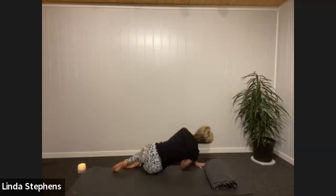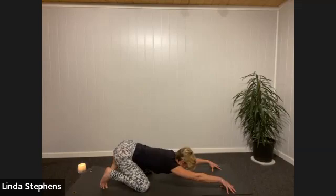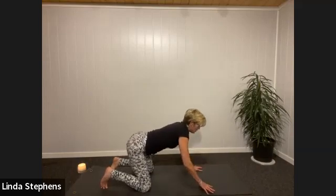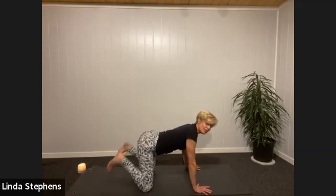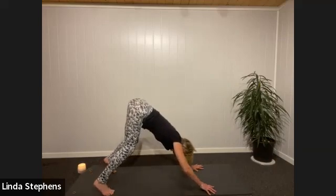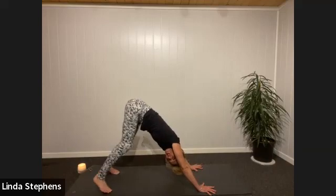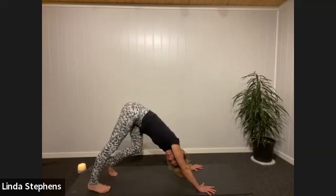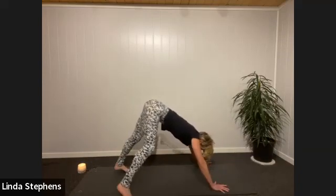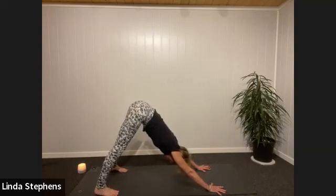Roll yourself back onto all fours — extended child pose again: shoulders away from ears, chin tucked in, stretching the back of the body. Then come up onto all fours as if in cat and cow, lifting the sitting bones. Tuck those toes, exhale into downward facing dog — feel your tail pulled up towards the connection between ceiling and wall. Keep lifting your spine, then press one heel at a time down, feeling that lovely stretch into the calves. Dance with your feet, mobilizing your ankles.